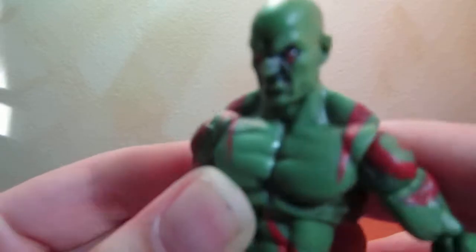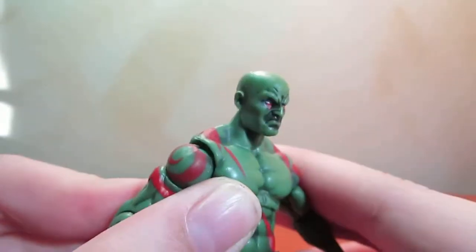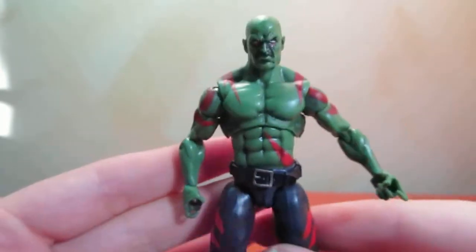Drax here. Let the camera focus on his pretty face. His tattoos look cool. He's ripped.